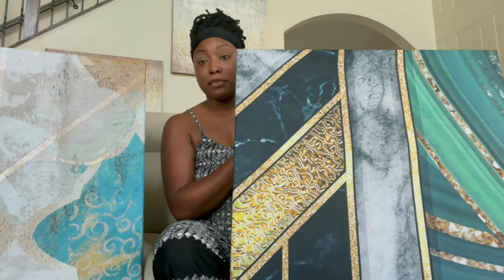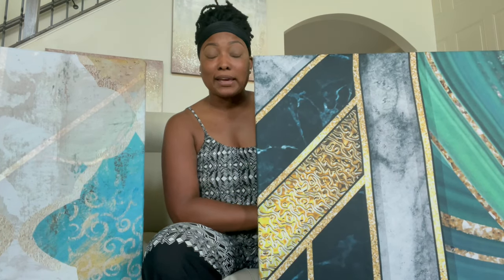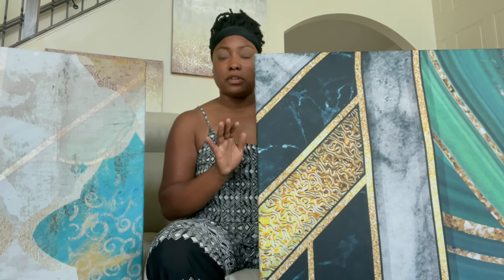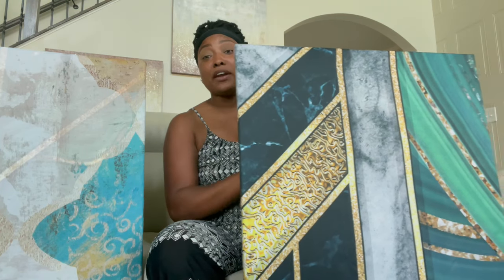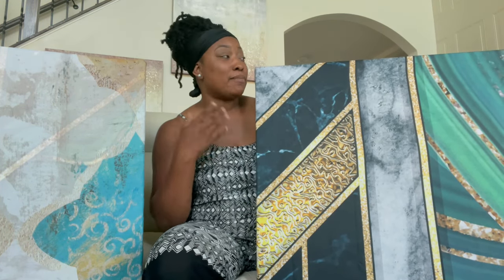This is actually the wall art that I made from the first video. If you've been following my home building and buying journey, you know that initially I wanted my owner suite to be emerald green, gold, and white. I had a change of heart and ended up doing navy and gold, so I had already created these two canvases and I was like, you know what, I'm not going to throw them out just yet because I know I can use them one day in the future.